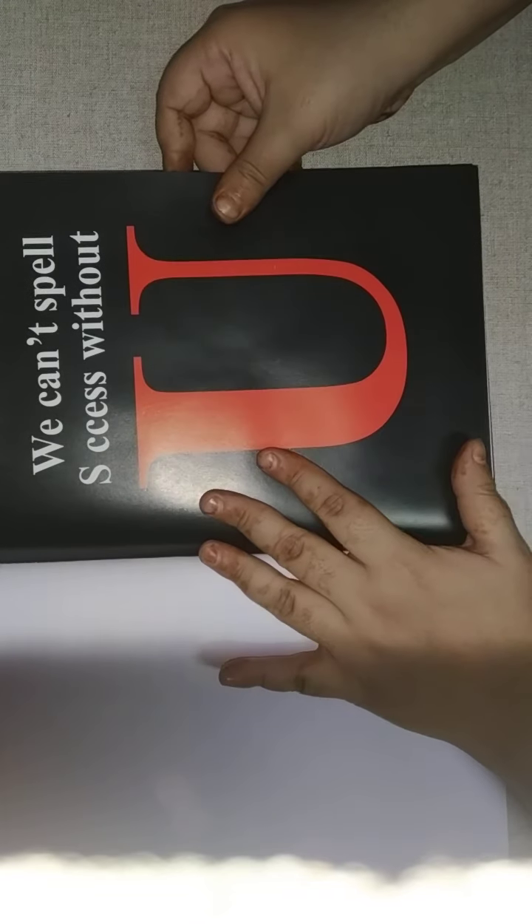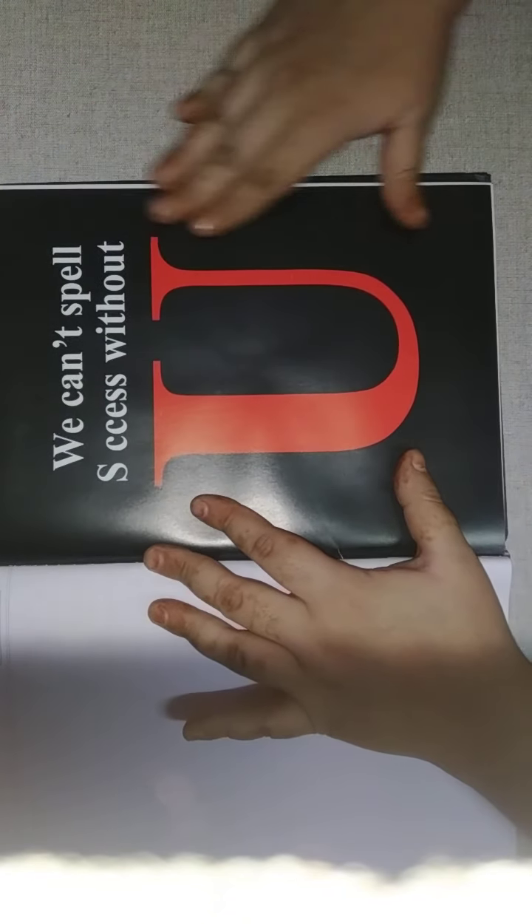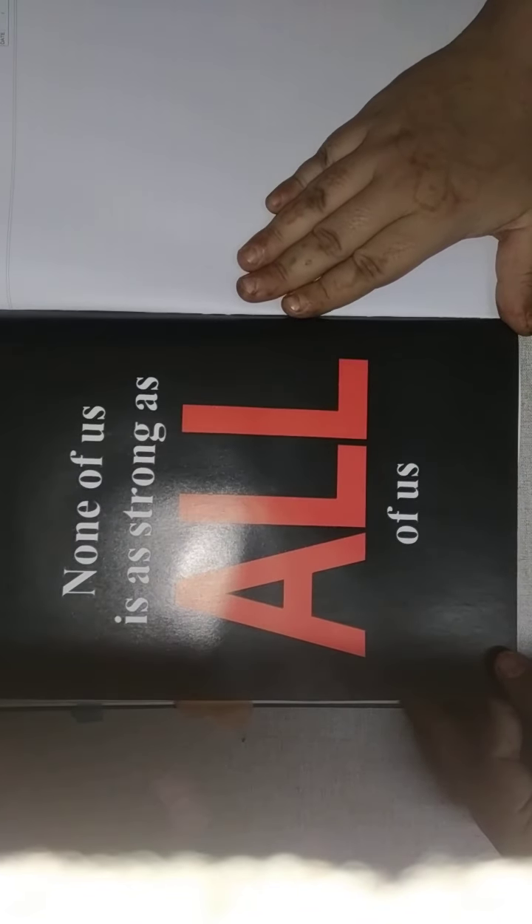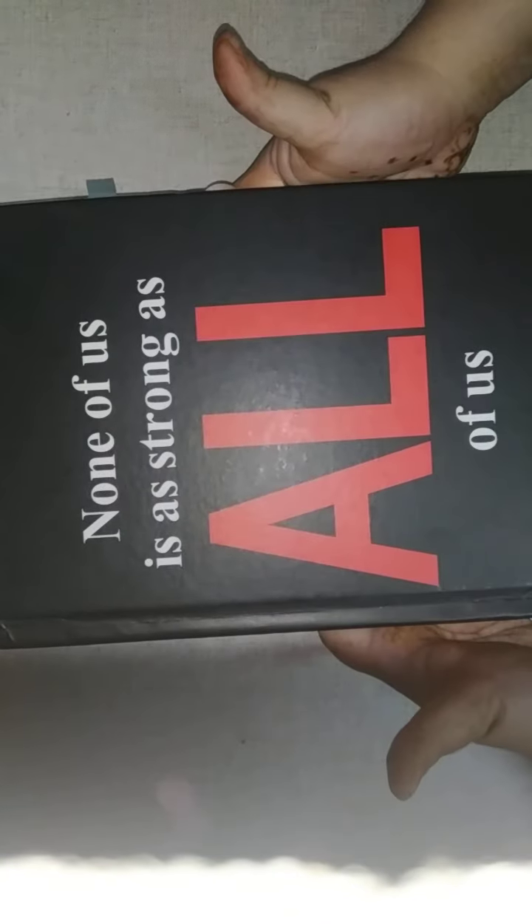Then we have some other pages in black with quotations — 'We can't spell success without you' — very empowering again, on a very reflective page. On the other side: 'None of us is as strong as all of us.' It's really beautiful and empowering, and the page quality really excites you and makes your writing enjoyable as you keep writing through the diary.